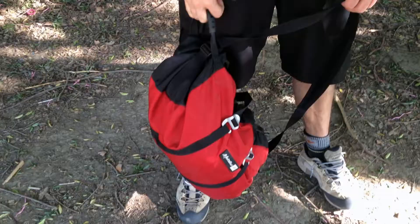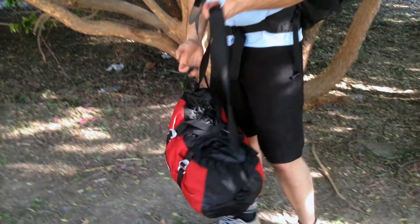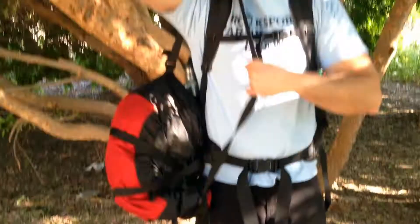Today's tech tip is about rope bags and how to carry them while hiking in or out with a pack on. I've got my Metolius Ropemaster rope bag here, and as you can see I'm wearing a pack. Most people throw it over their shoulder, and as you can see it very easily slides off.